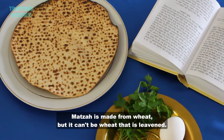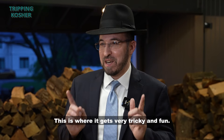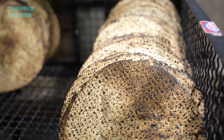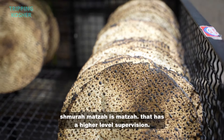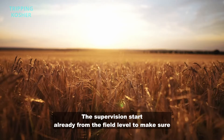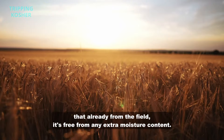Matzah is made from wheat, but it can't be wheat that is leavened — and this is where it gets very tricky and fun. Shmura matzah has a higher level of supervision, with that supervision starting already from the field level to make sure that from the field it's free from any extra moisture content.